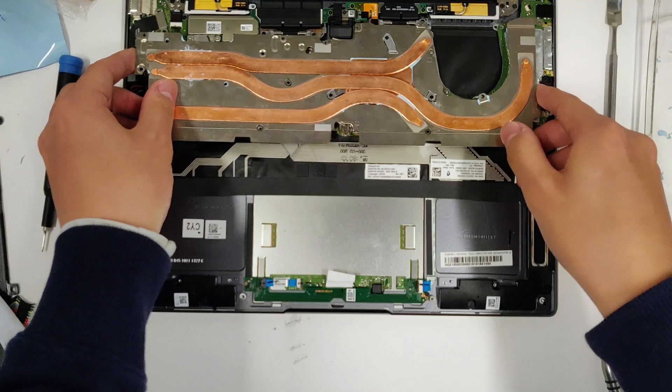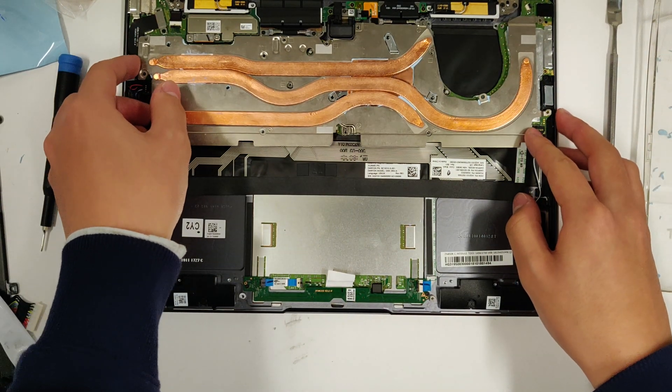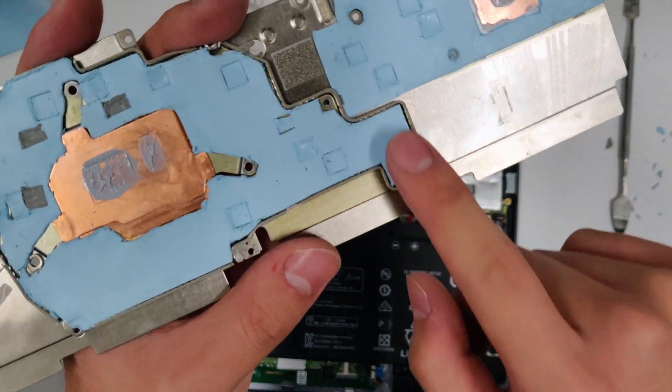Check how well the heatsink fits onto the motherboard now, and make sure no obstructions are jacking the heatsink up. For example, I realized I needed to cut out this corner.